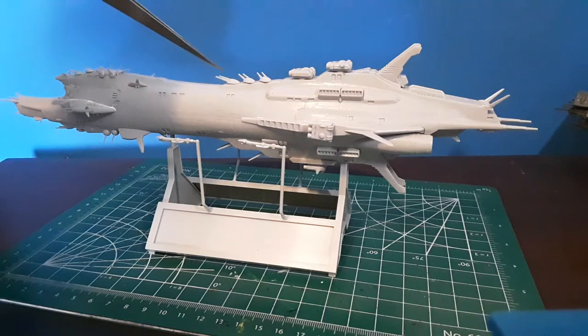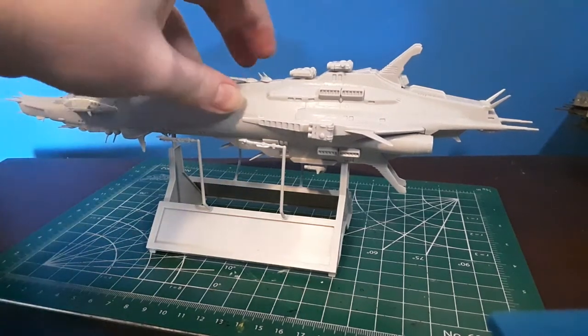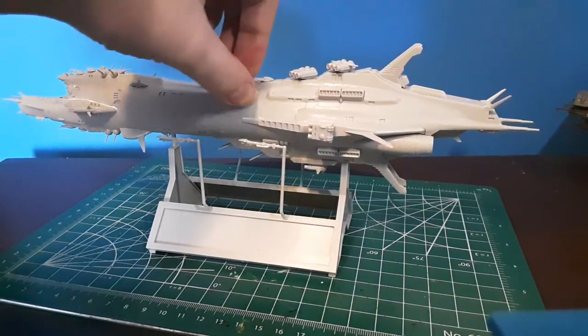All of the guns do move. Guns move left to right — these big ones up here, rocket laser turrets, those turn as well.